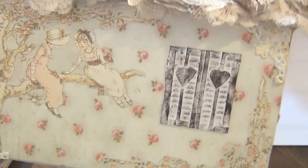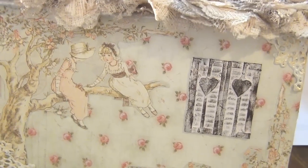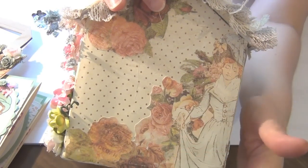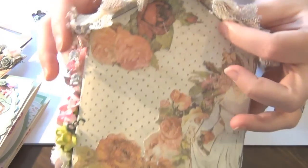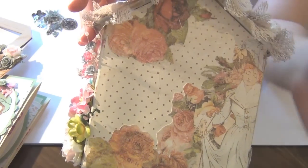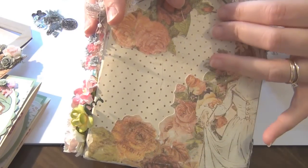I made this little window out of cardboard, painted it, and dressed it with ink so it looks fitting with the project. At the back, I kept it very simple — I used the paper from the collection and just did some fussy cutting from a different paper: a lady with loads of roses. As you guys know, I absolutely love roses — so anything with roses on it, I love it.